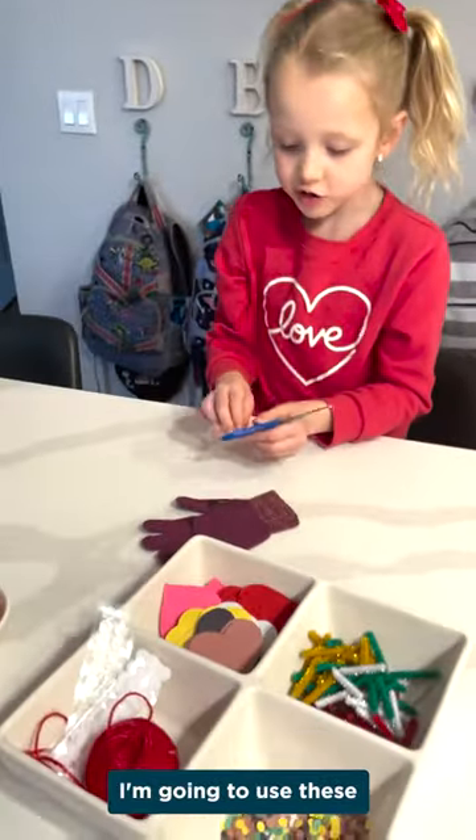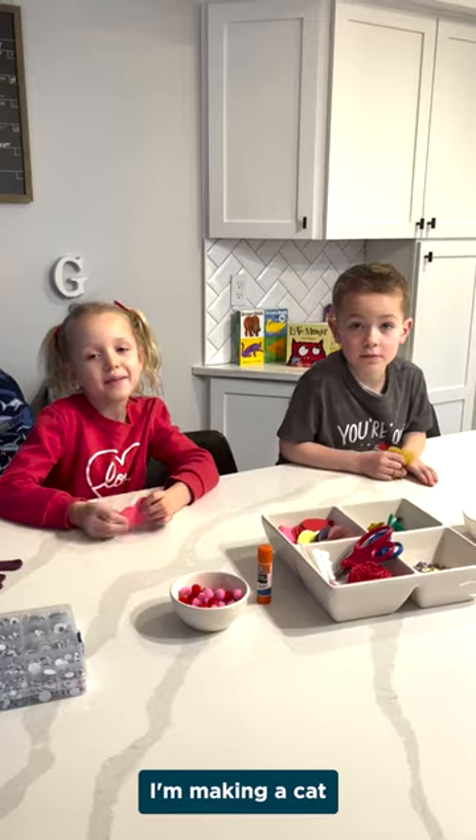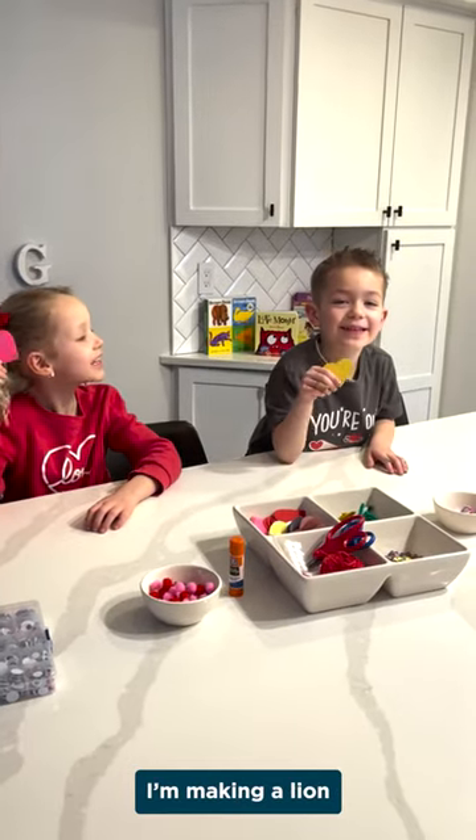I'm going to use the scissors and cut. I'm making a cast. I'm making a line.